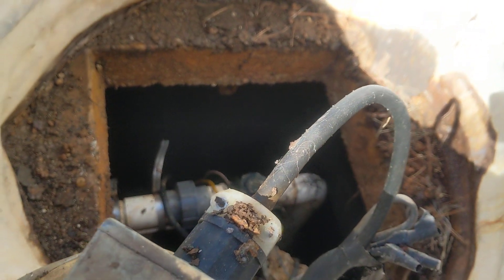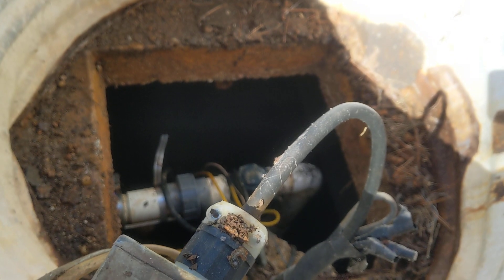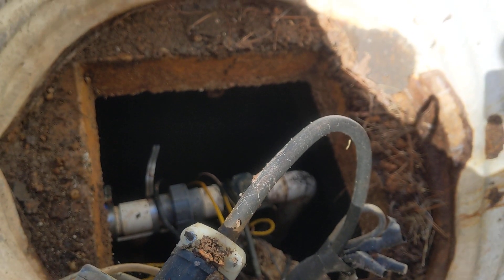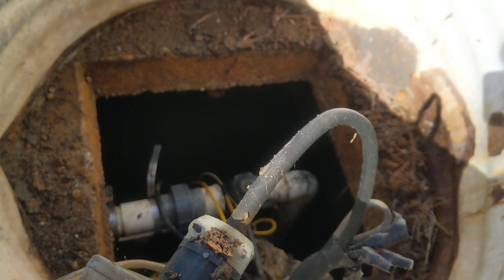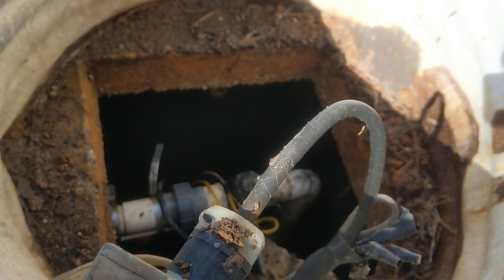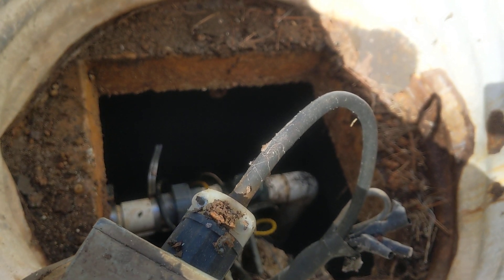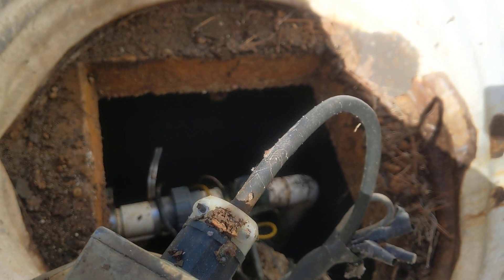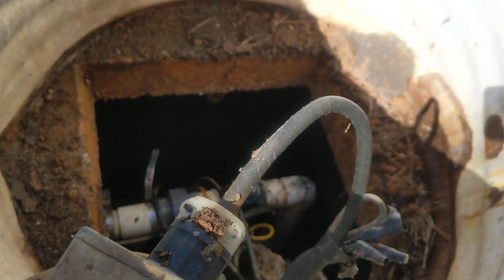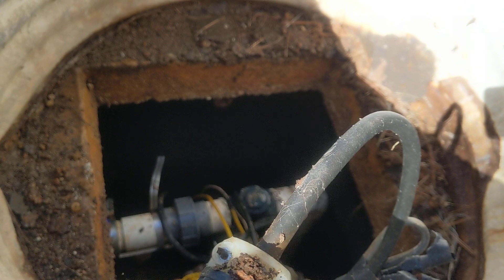You are looking at a septic tank — this is a pump tank. This tank has a pump in it and it pumps liquid, not solid, just liquid up the hill to the field lines. There is another tank that is the solid tank, and that one comes first. This pump or liquid tank is second, and that's what this is — the second tank.